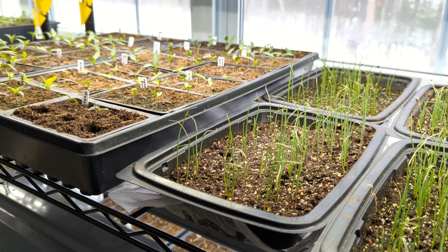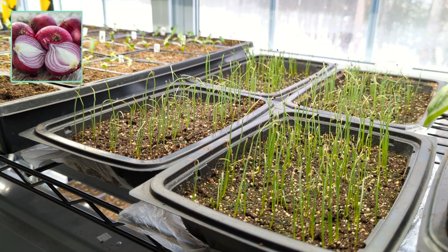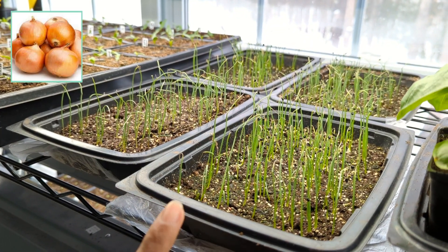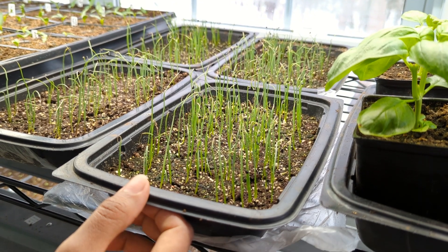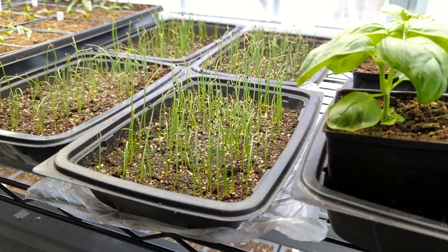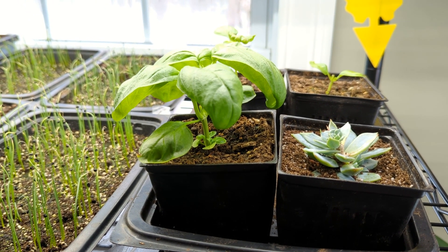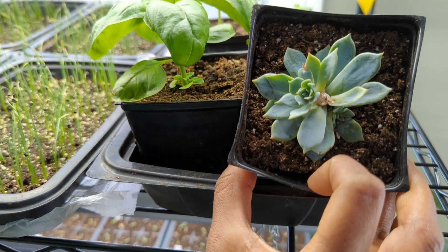These next four trays are full of onion seedlings. There are some burgundy onions in these two trays, and in these two trays over here I have some sweet Spanish yellow Utah jumbo onions. I'm planning on pricking them out and putting them into containers pretty soon. And then over in this tray here I have some basil, and I'm planning to take cuttings from the basil and propagate them. I also have a little tiny succulent that I got for my daughter.